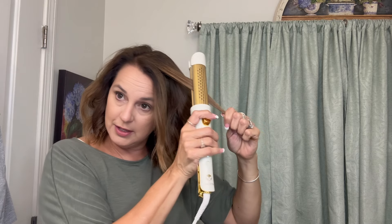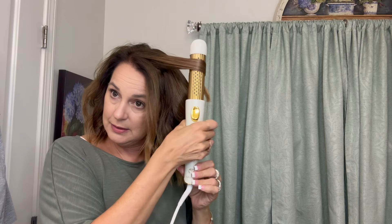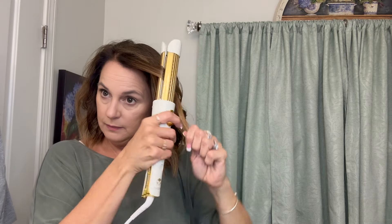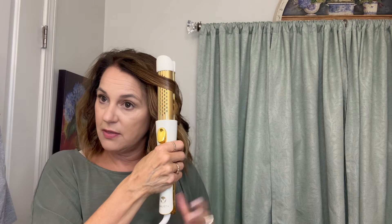So if you wanted to straighten your hair, you would just do that all the way down. Obviously I'm not straightening, but it does work well as a straightener. And the trick really is to leave that tiny little piece at the end out — that's what gives you this type of curl and gives it that little bit of bend at the end.